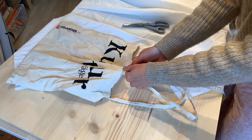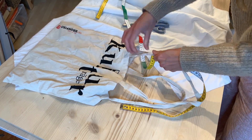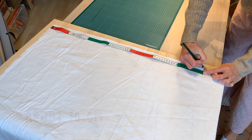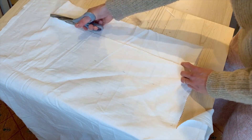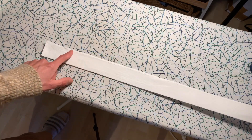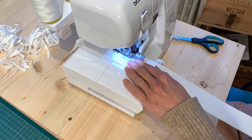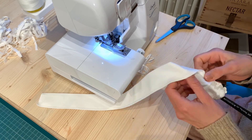I measured the strap length of the bag I already had just to get a good idea, and decided to make my bag straps a bit longer so I can casually wear it over my shoulder. For the strap width, I went for about 10cm. Then fold them in half, press them, and sew them along this line, making sure you don't close one of the ends. To turn the straps inside out, I just used a long paintbrush.